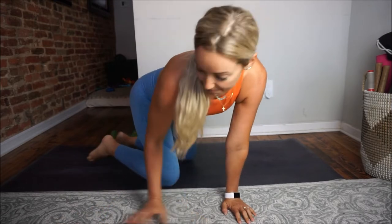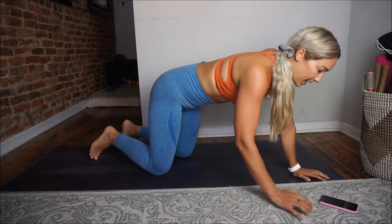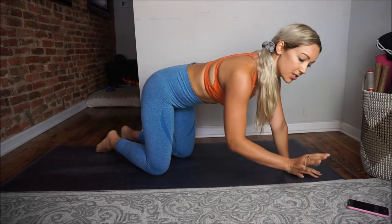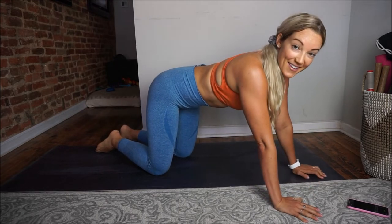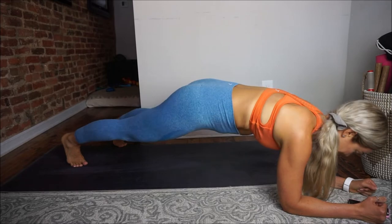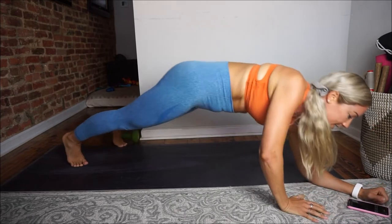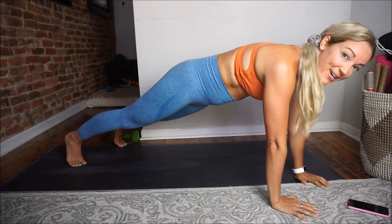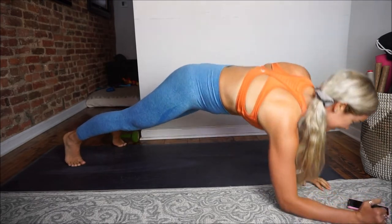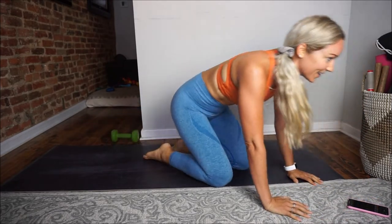Now we're going back to those plank up-downs, eight times. Try to switch which arm goes down each time — right, left, alternate. If that's too much to think about right now, just get down to that low plank and press back up to the high plank. We got one, two, three, four, five, six, seven, eight. And rest — good job, guys.